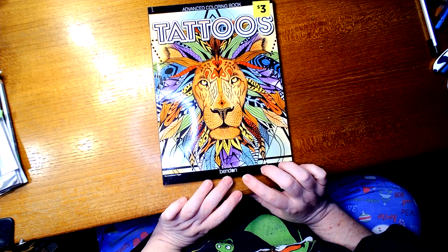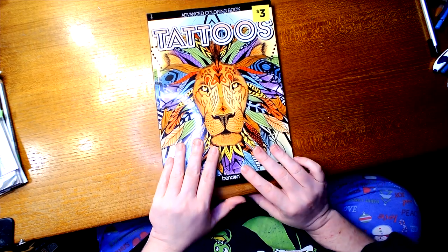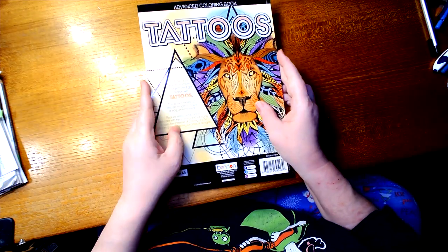This one is by Binden, Binden Books. And you've got this on the back side.